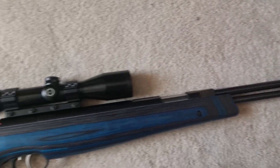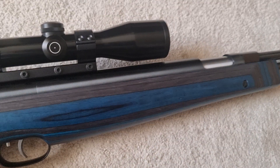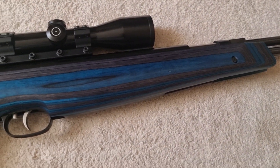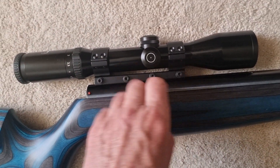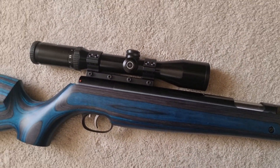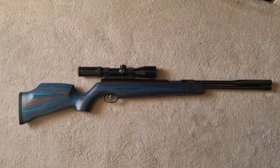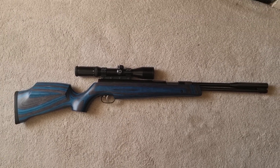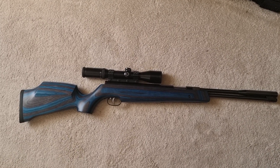All in all this rifle looks incredible — it really does. They are beautiful things, shooting about 11 and a half foot pounds in .177 caliber — supremely accurate rifles. As you can see I've got a one-piece Sportsmatch mount on it and I've got my Schmidt & Bender fitted to it, and I think that looks phenomenal. It shoots beautifully.